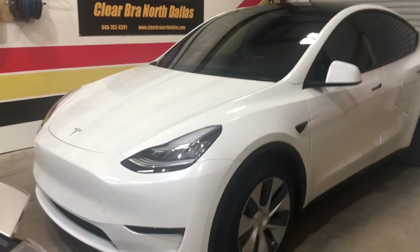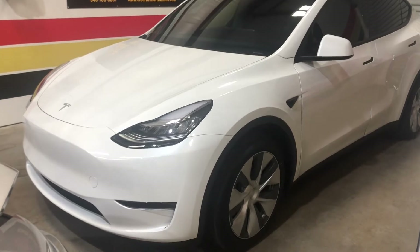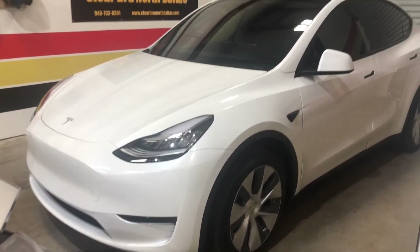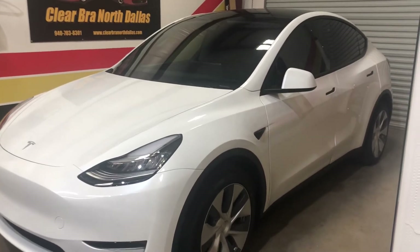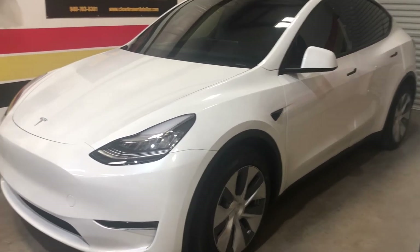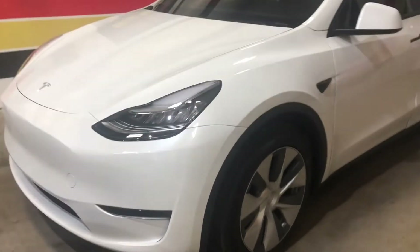Hello, Clear Bra North Dallas finishing up a 2020 Tesla Model Y full front Xpel Ultimate Plus with XR Plus on the windshield, moonroof, and all the other glass on the doors and back hatch. Let's go over the clear bra installation.